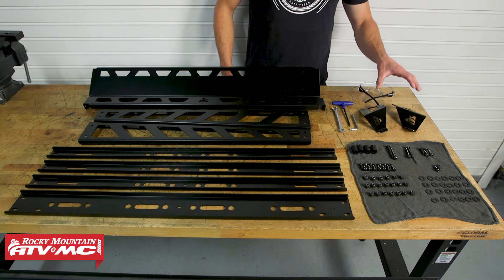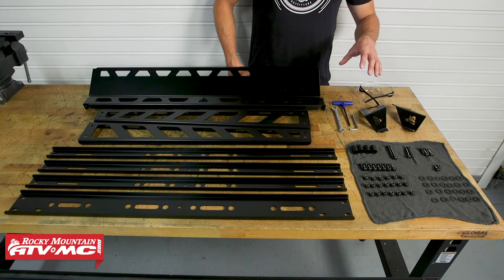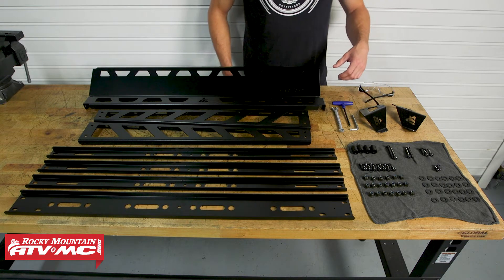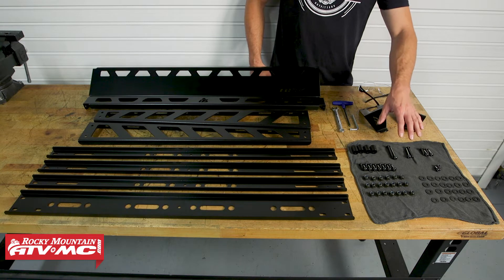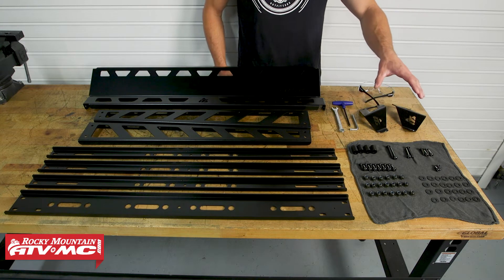These are your optional light bar mounts — they come in every kit. You have the option to get the light bar with the kit or without, so if you already have a light bar you can just use these mounts. With all the hardware, you're going to be using washers for every bolt, so just be aware of that.